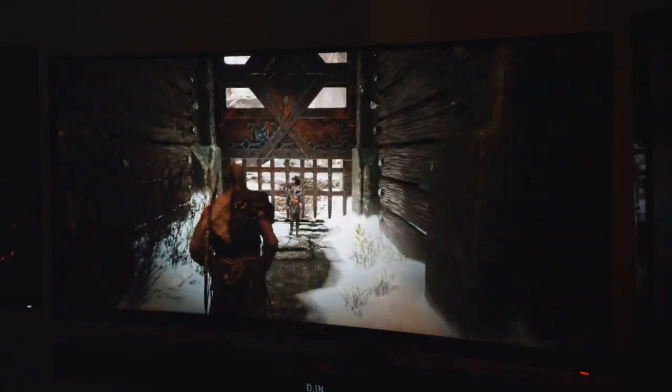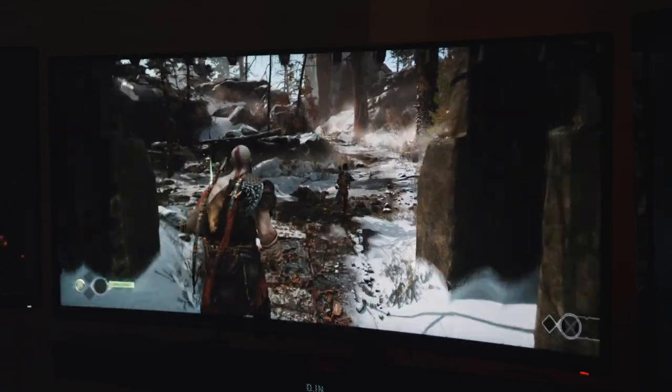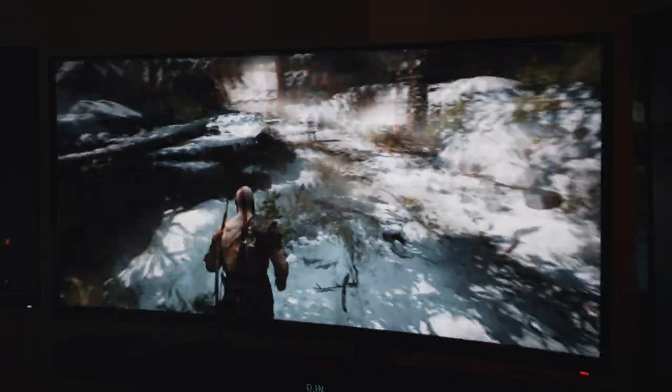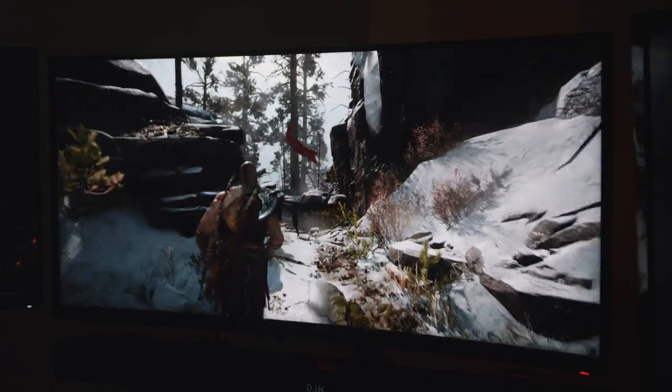So far I've played games like Age of Empires 2, Doom Eternal, God of War, among others, and have used it for browsing the news, watching videos, and doing some light video editing. Your mileage may vary, and I picked up this monitor expecting that I'd need to take some precautions, but I'm interested to see how it goes as this monitor ages.